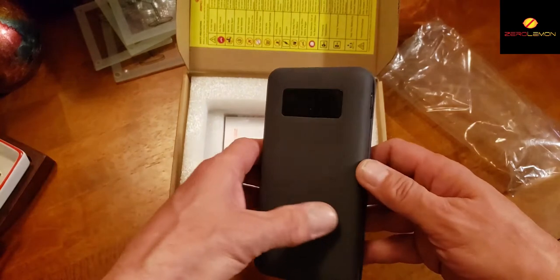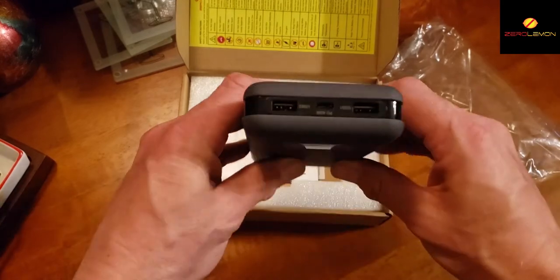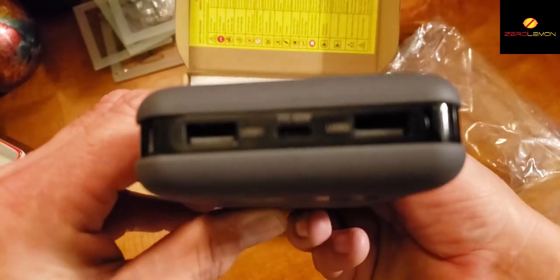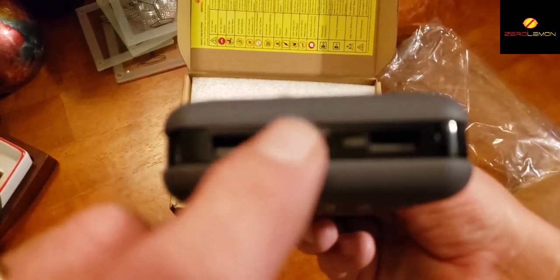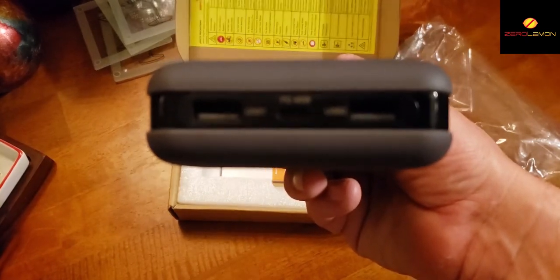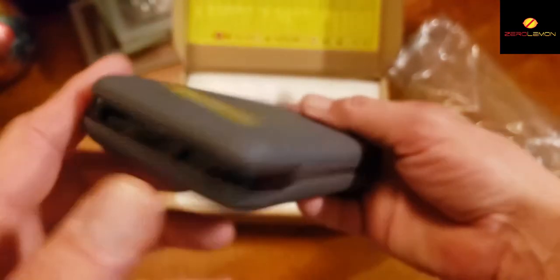It has a nice little display on the front. Let me power it up so you can see it. There's a display here, and the USBs here on the top — both 5 volts at 3 amps. This is also a PD charger, good for your Nintendo Switch or Chromebooks, though I couldn't test that part.